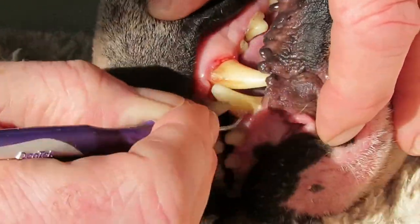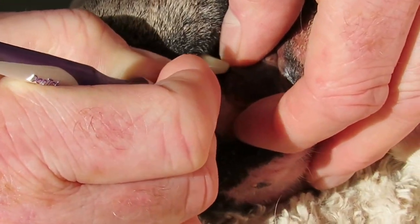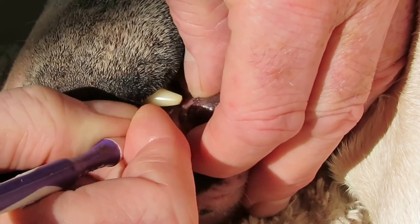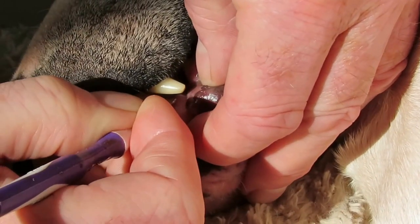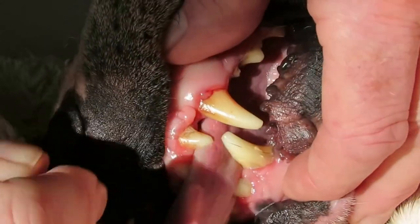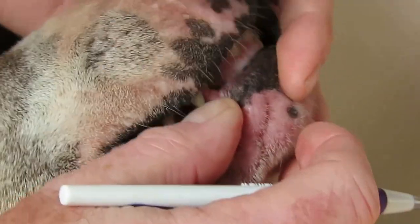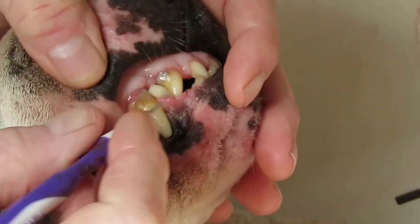The back teeth will clean up with a bone. Let's see if we can do these lower canines. Good girl, Ruby. That's taken off the plaque. I'll do the other side — she's an old girl. She's 12 and she's as good as gold.